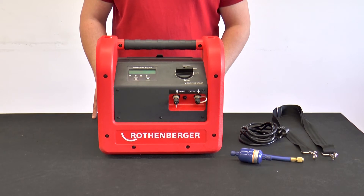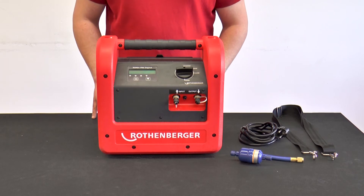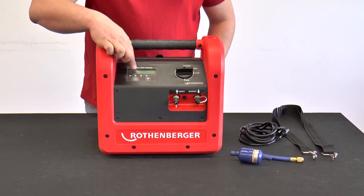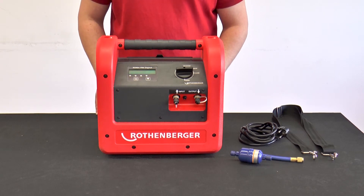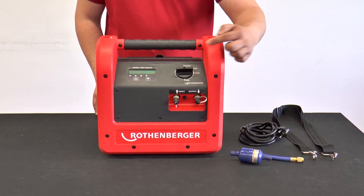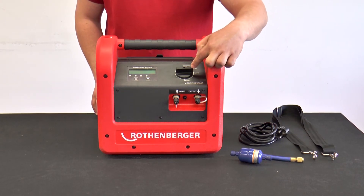Why is the unit called ROREC Pro Digital? It is called Digital because the old-fashioned pointer manometer has been replaced by a new digital manometer. Two rotary knobs have also been dispensed with, meaning the entire unit can be operated with just one knob.